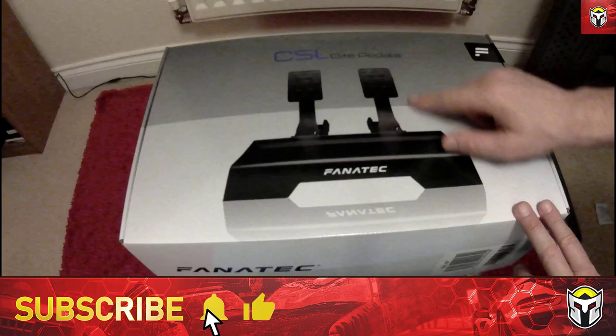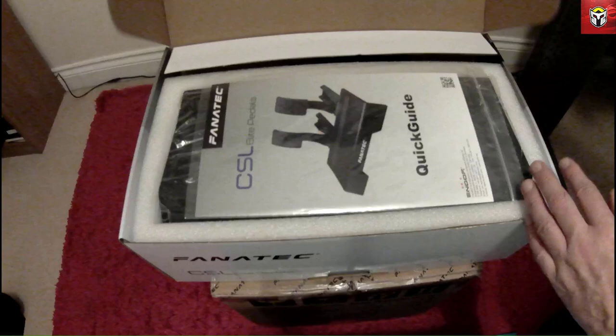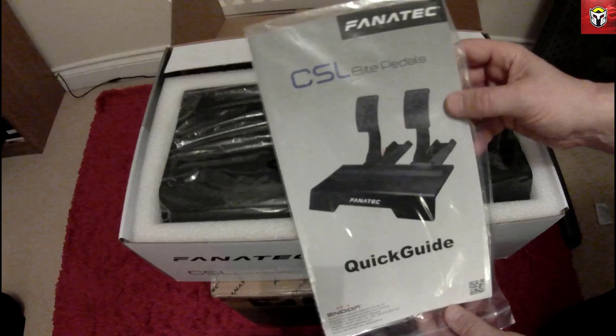Hi guys, it's great to see you. So recently I bought my Fanatec wheel and I did get these pedals with it too. I'm just going to give you a quick unboxing of these CSL Elite pedals and talk you through what's in the box as I go through it.